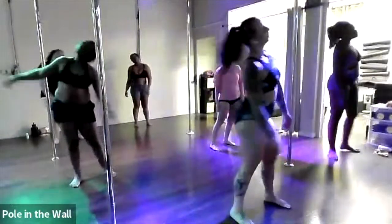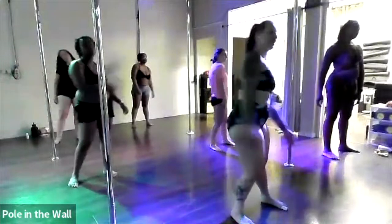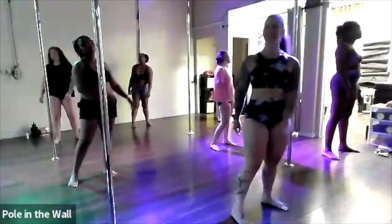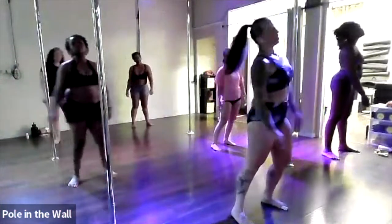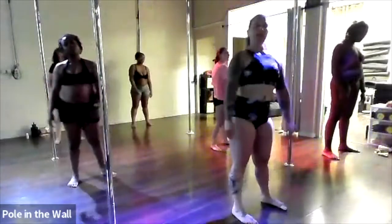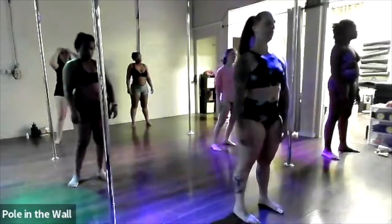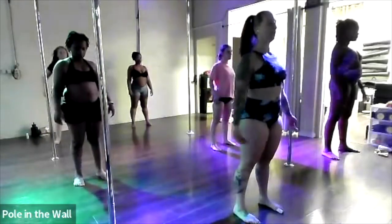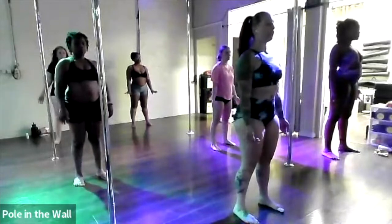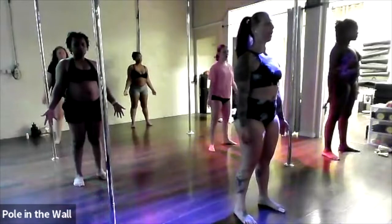You can close your eyes if this feels better to be inside of yourself, or you can stay present in the room. Start to sway yourself to a complete stop, finding your good standing position. Roll the shoulders down your back, palms facing the front mirror, engaging your abdominal muscles, spreading the toes wide onto the floor.